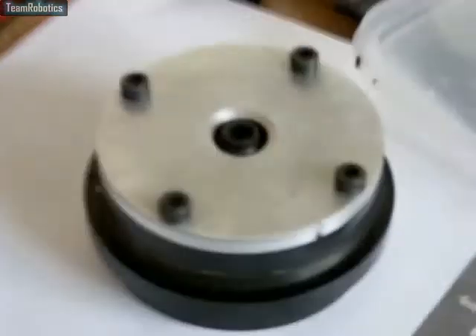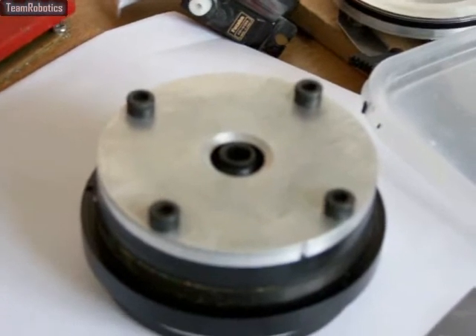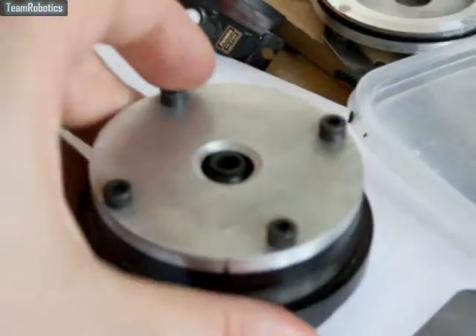I'm just waiting for this to dry at the moment. As you can see, the actual spline for the servo is there, smack bang in the middle, pretty ready for you. So all you've got to do is just slot your servo spline into its location and away you go.